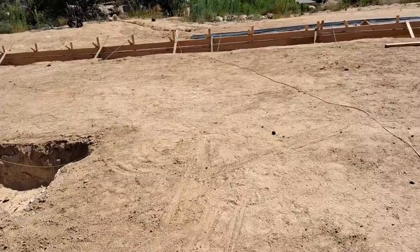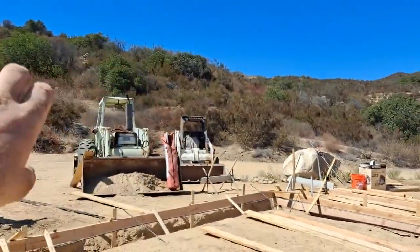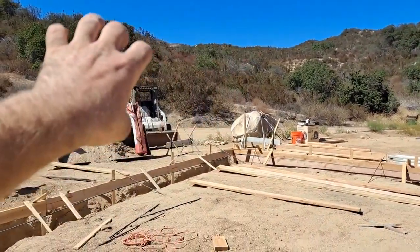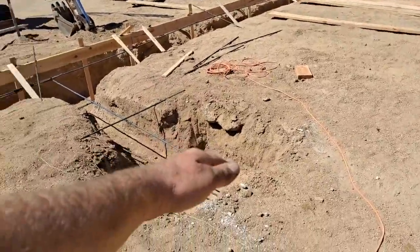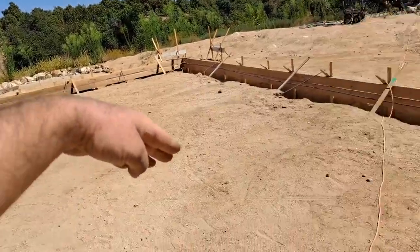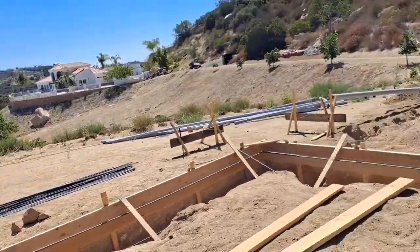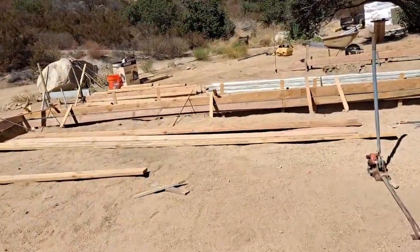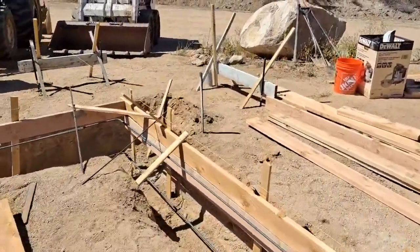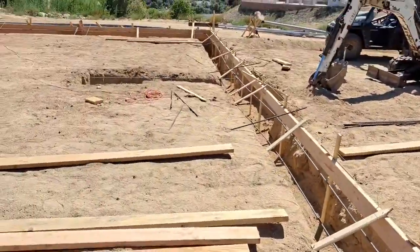They'll exit underground below the slab via a waste/sewer pipe. We'll probably bring them in through the floor of the second level — the ceiling of the first level — bring them down this wall, and start routing them out. There are a lot of codes and rules with that, so rather than try to interpret it myself, the plumber's going to come, we'll walk it, make a plan, mark it, and then do it.